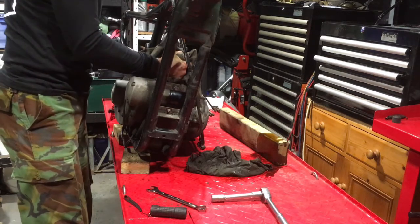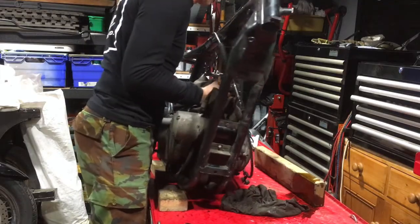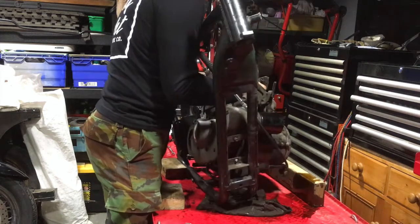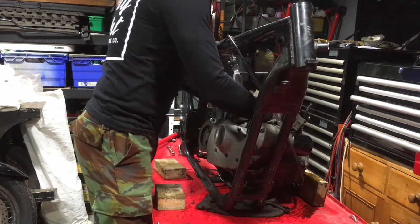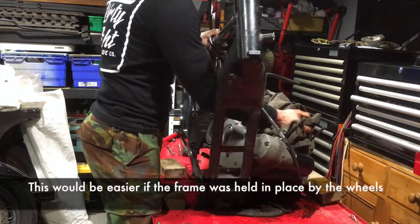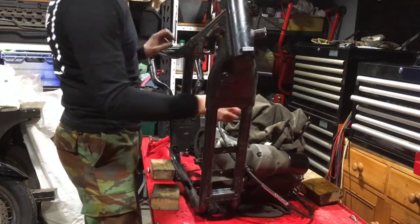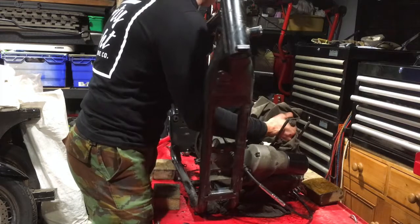What this should mean is the engine is now free to lift out. There we go.